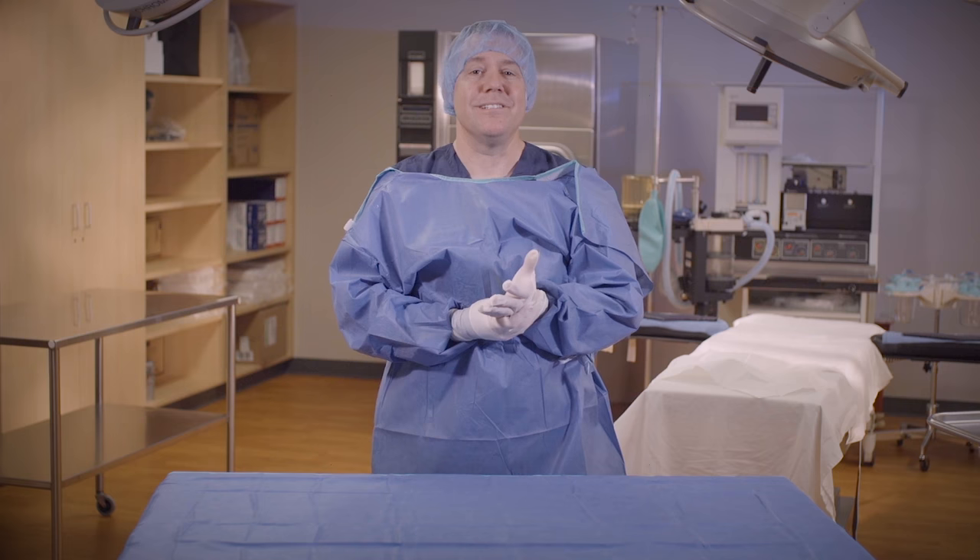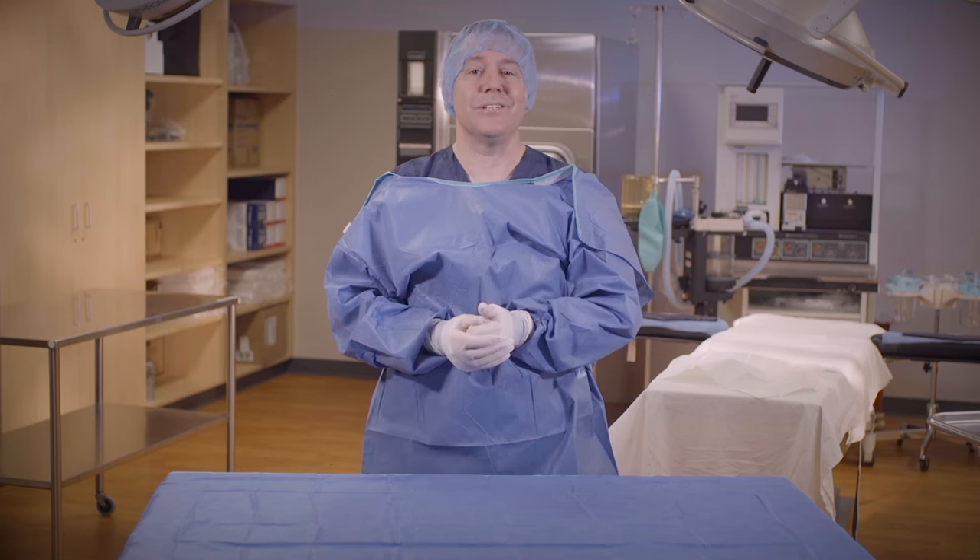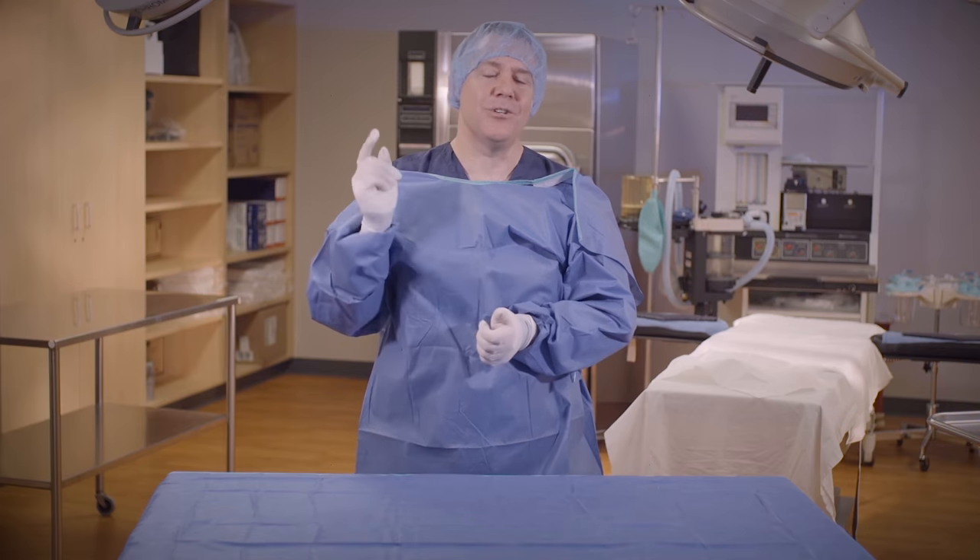And that, my friends, is how to gown and glove yourself using the closed gloving method. So until next time, have a great day in surgery, and remember to be a superstar in your OR.